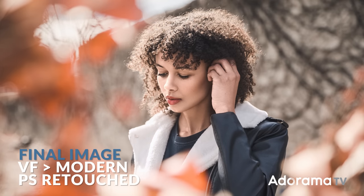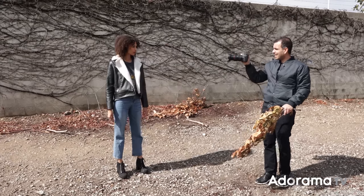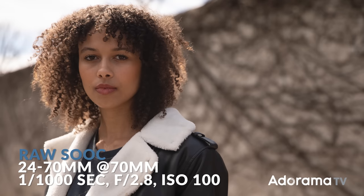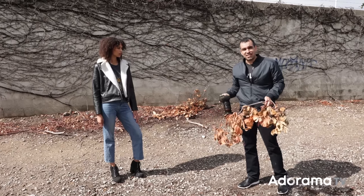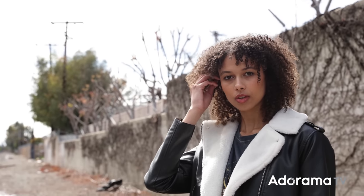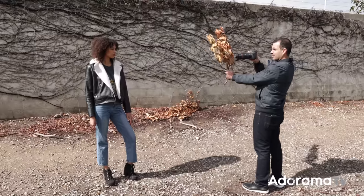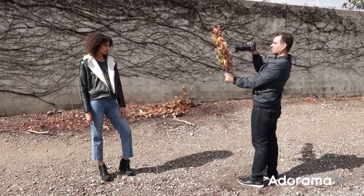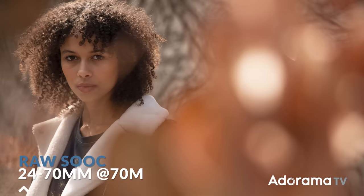I want you guys to keep one thing in mind. If I bring the lens down low, notice how her hair is placed against the bright area of the sky - we kind of lose the hair light. What makes the hair light emphasized is the fact that we're raising the lens to put her head in front of a background that's darker. So as I'm shooting, I'm making sure I'm not lowering that camera too much. Right here is perfect.